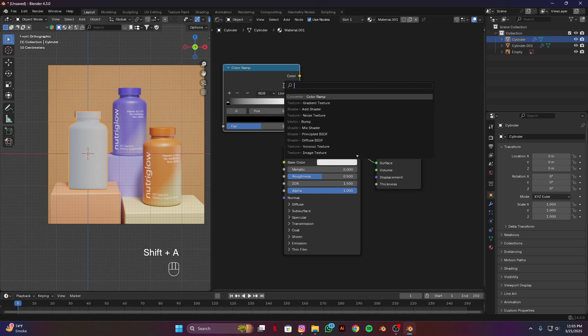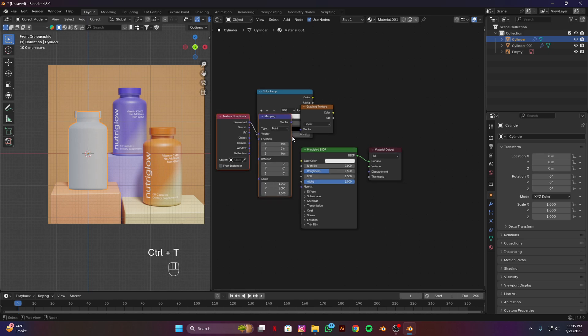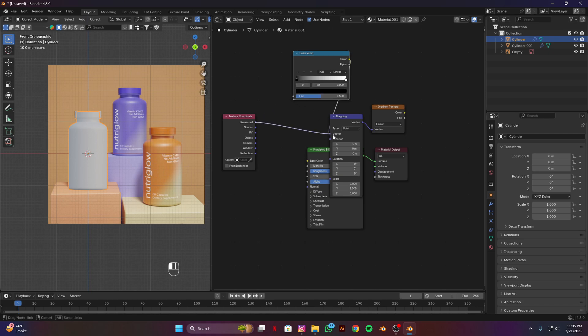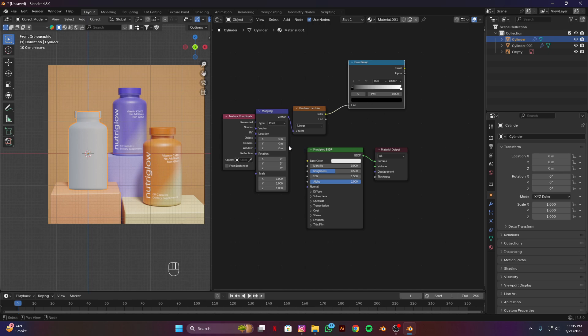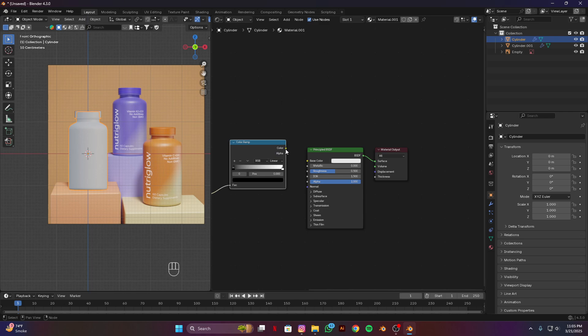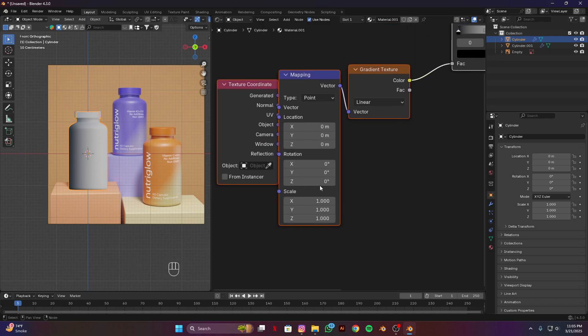Also add a gradient texture and Ctrl T to get mapping and texture coordinate nodes. Connect them up and arrange them. Select this node and plug it into base color. I think I have to make some rotations — going to change it to minus. I think this will look good.